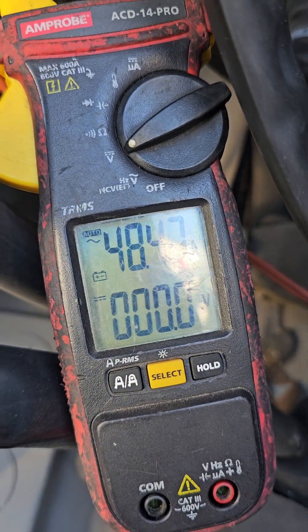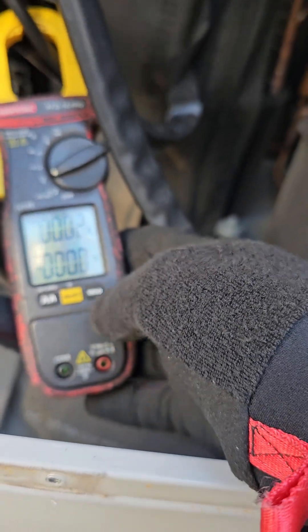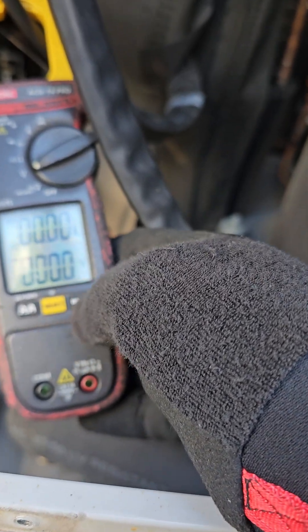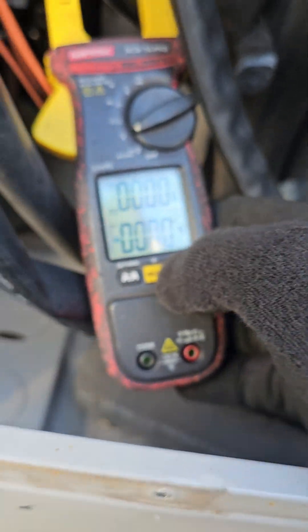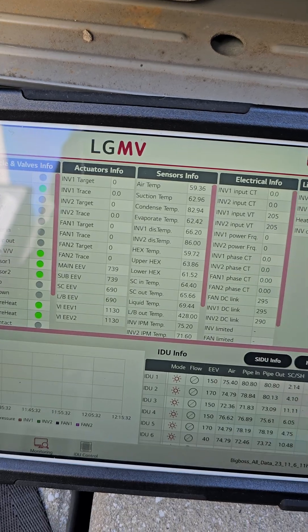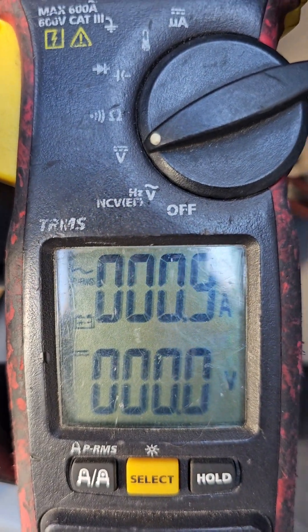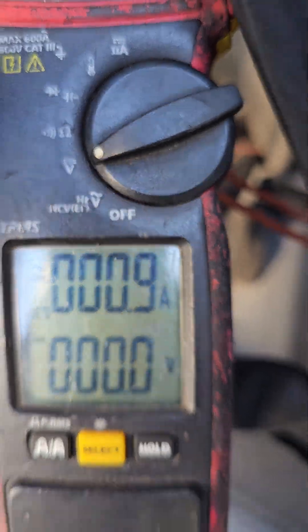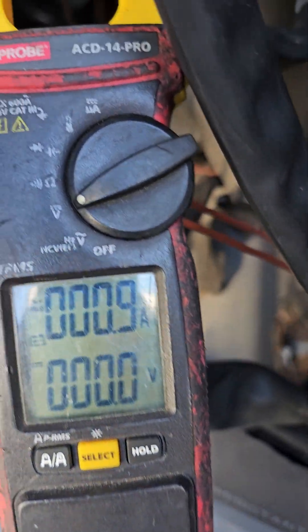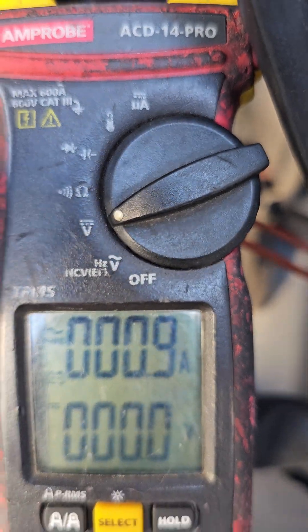That shouldn't be — that seems like over. Let me go in. Damn, I should have had it on RLA. I should have had it on TRMS so I could have seen it real time. Let's see if it will do it again. Oh, the error just came up already, so I'm going to redo this. I'm going to redo it with my meter on TRMS and you guys will see the true number. All right, let's redo this — take two.